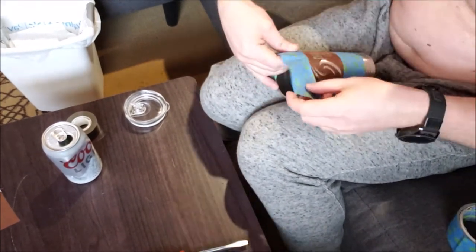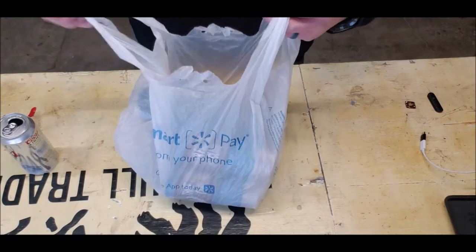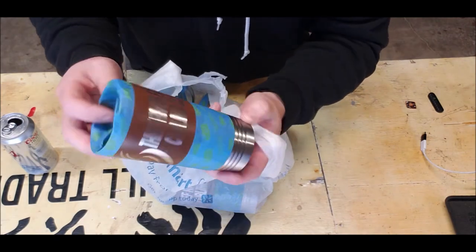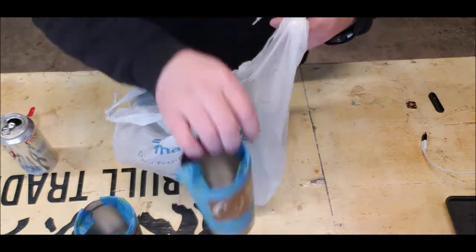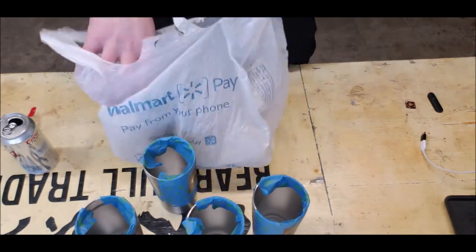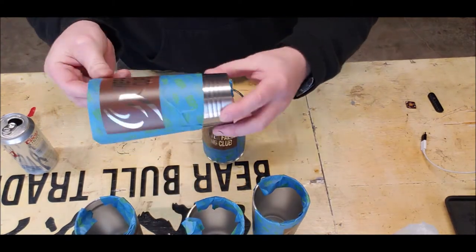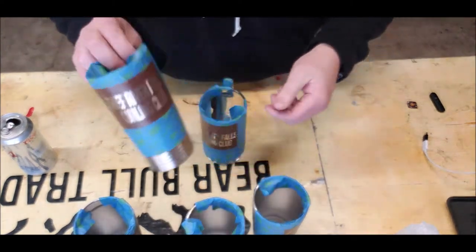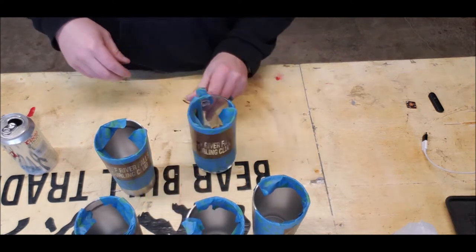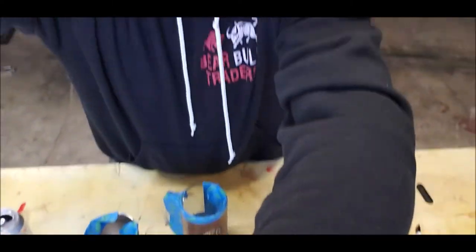Tape it up because the sandblasting will get really messy. I've got my mugs here — they're all set, they're taped. We're going to stick them through the sandblaster. I did one glass mug as well, so you guys can see that — four nice little coffee thermoses and a beer mug.